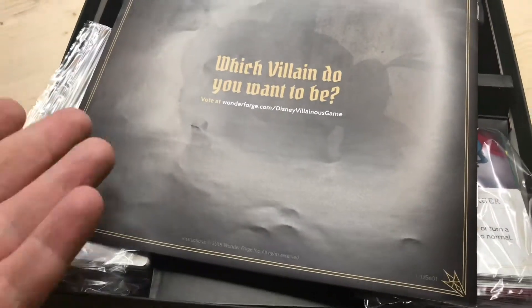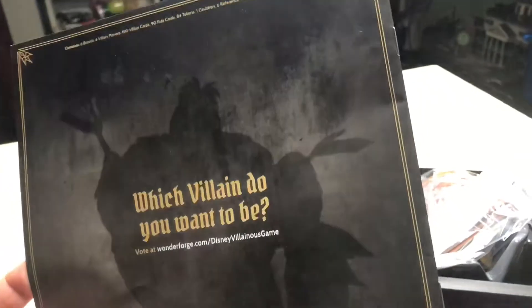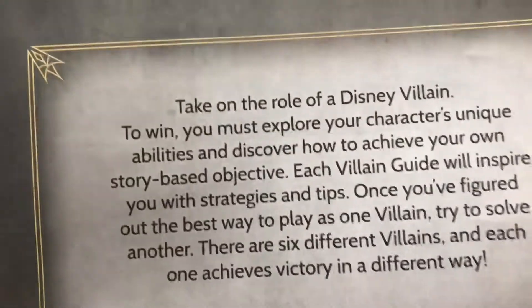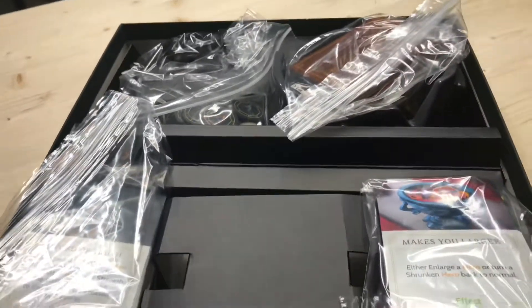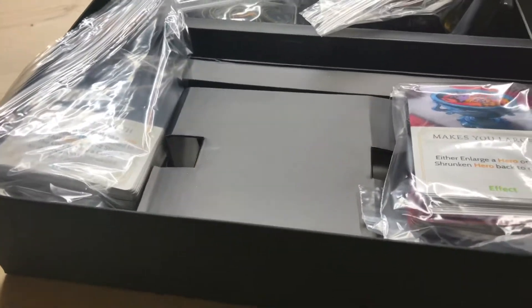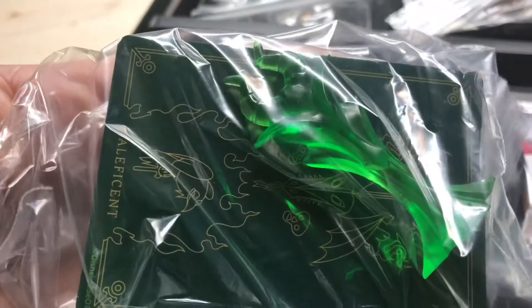Once you open the box, you get to decide which villain you want to be. It does include a really big instructional book — you will want to read it cover to cover because there's a lot in it. The other side shows you the instructions and says to take on the role of a Disney villain. I have played this already, so there are a lot of cards. A lot of playing cards within this game, and I've separated them out into bags so they're a little easier to keep organized.